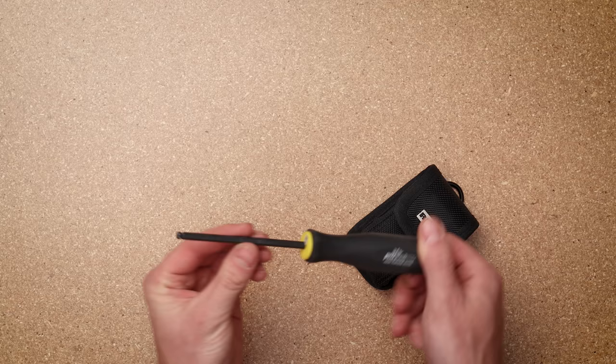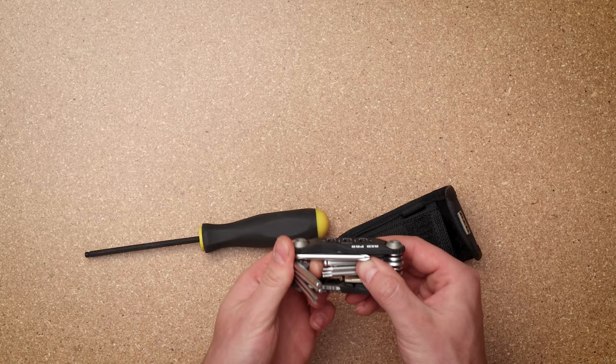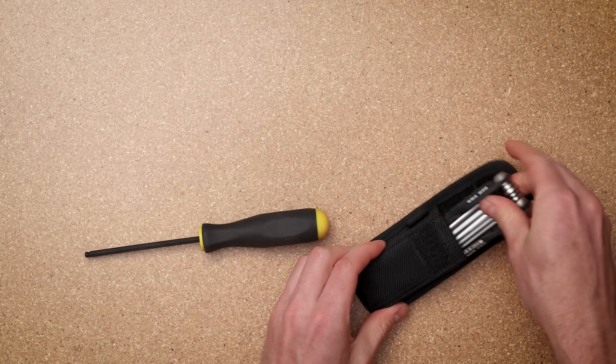If you need to remove any of those things, it also has a couple of tools that come with it: a three-sixteenths ballpoint driver, as well as the classic RED sidewinder tool, which has a bunch of options from Phillips head to flathead, some more ballpoints, as well as some T-bits.